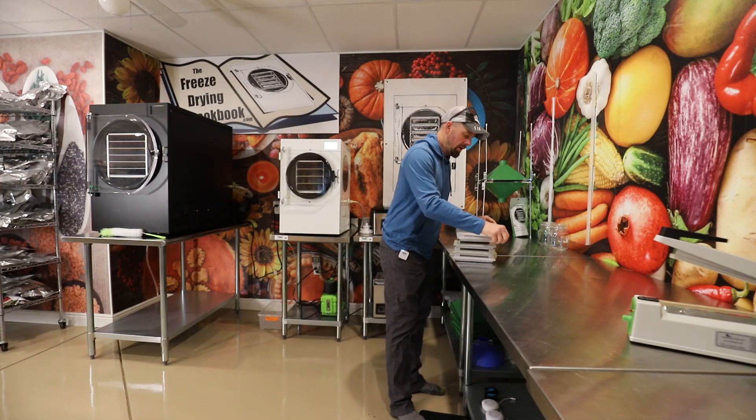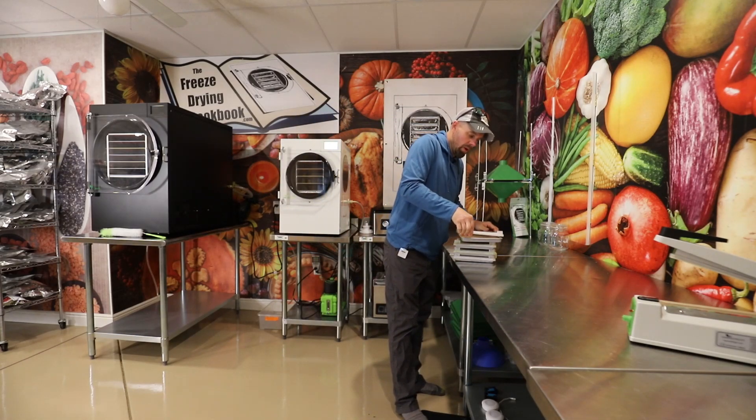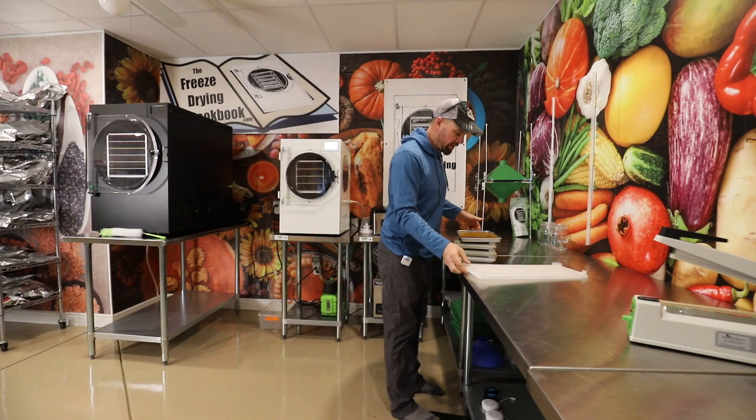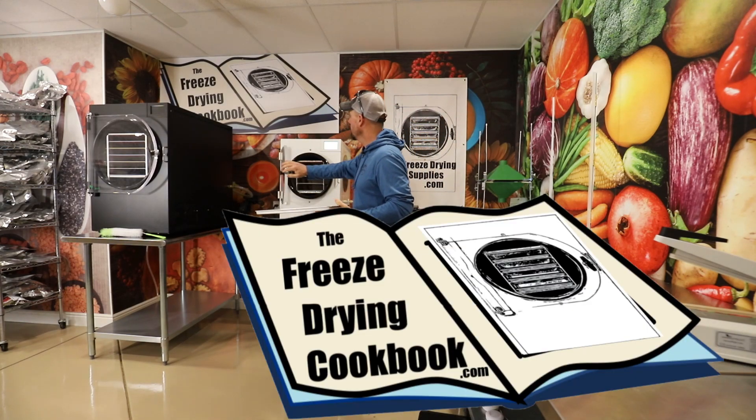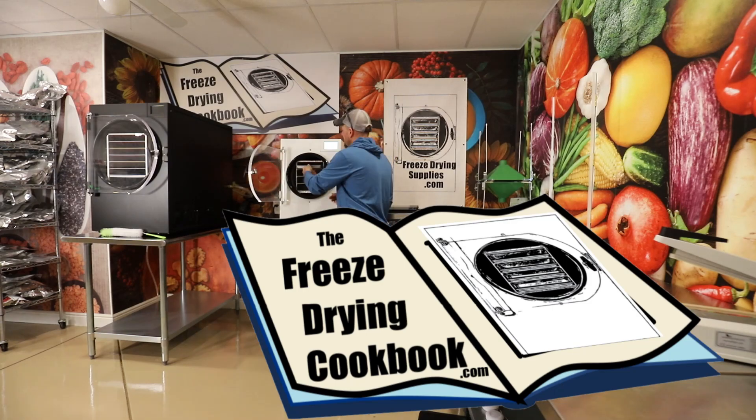Peter Piper picked a peck of pickle powder! And our pickle powder is ready to go in the freeze dryer. This recipe, along with almost 300 other recipes, can be found at thefreezedryingcookbook.com.